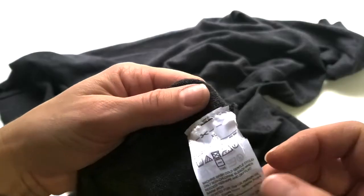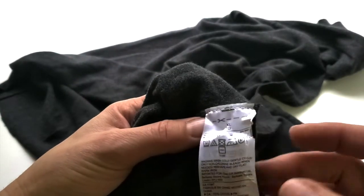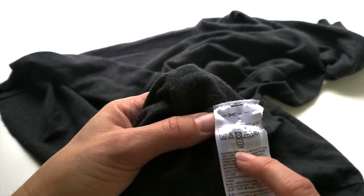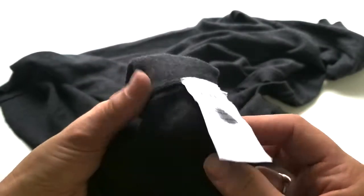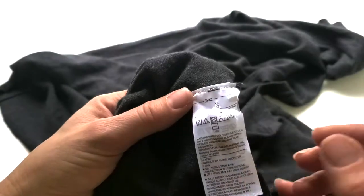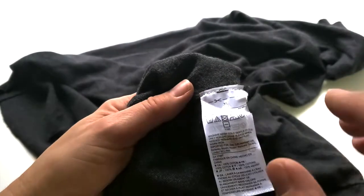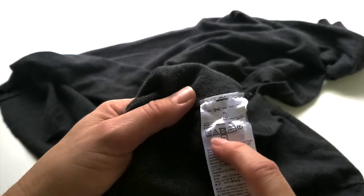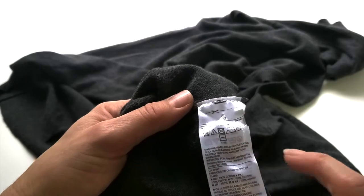If you are thrifting this sweater, you're going to want to wash it before you work with it, so take a look at the label. This one is 100% cotton and it's machine washable. If you find a good wool sweater, it might be a washable wool, in which case you're safe to put it right in the washing machine. But if it's not washable, check your label — you might need to wash it by hand and then lay it flat to dry.